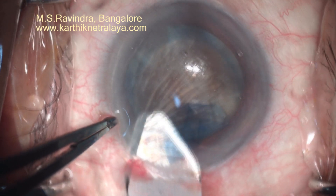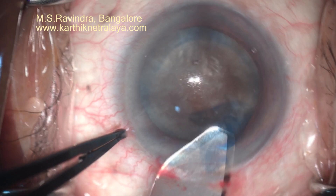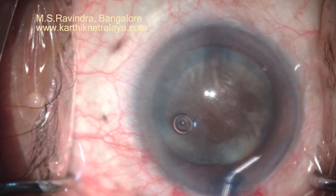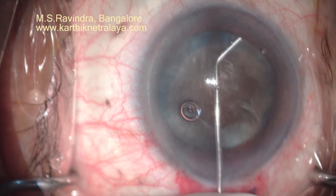I am enlarging the tunnel from 5.2 to about 0.75 mm on either side, bringing it to about 6 or even 6.5 mm. Lignocaine is then placed in the entry chamber.